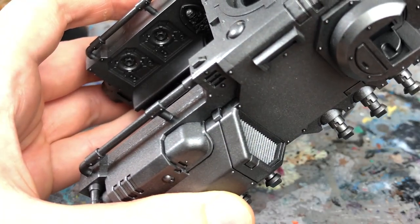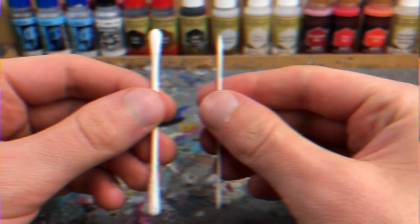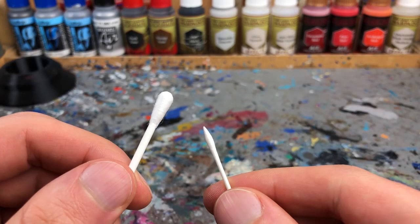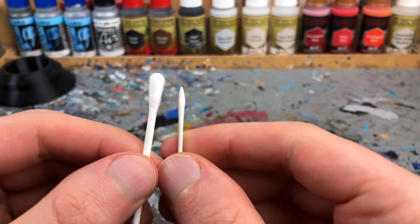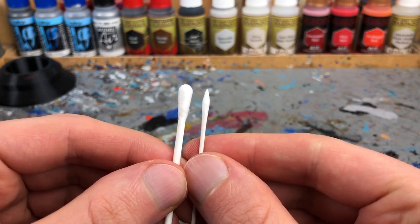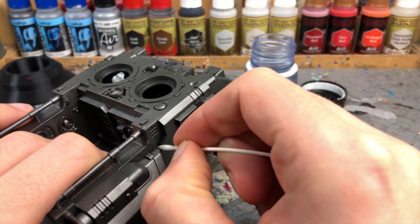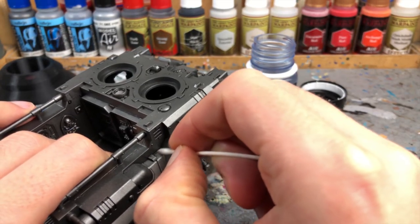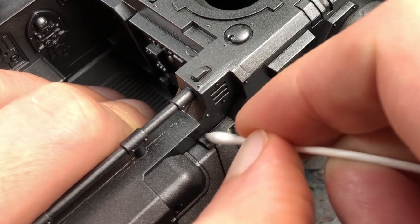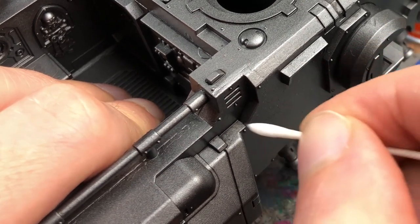Work your way through the model and let the wash dry for at least 20 minutes. Now you can proceed to clean the model. As you can see, normal cotton buds are far too big and fuzzy, whereas my model making cotton buds have a finer tip. Dip them in white spirit and carefully remove the excess wash. White spirit dissolves the wash, but thanks to the gloss varnish, the base color remains intact as long as you don't rub for too long on a single spot.